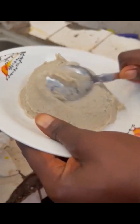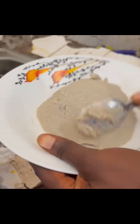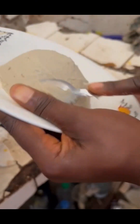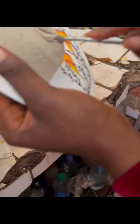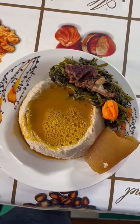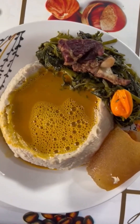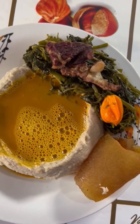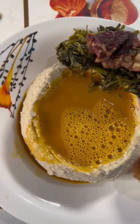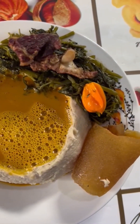Using your plate and spoon, build the cocoa yam like a mountain — it must be smooth around, just as you are seeing it on the video. When it is perfectly built, you press the spoon in the middle to form a hole, so it moves from the shape of a mountain to a valley. When it becomes a valley, that's when the yellow soup is filled inside.